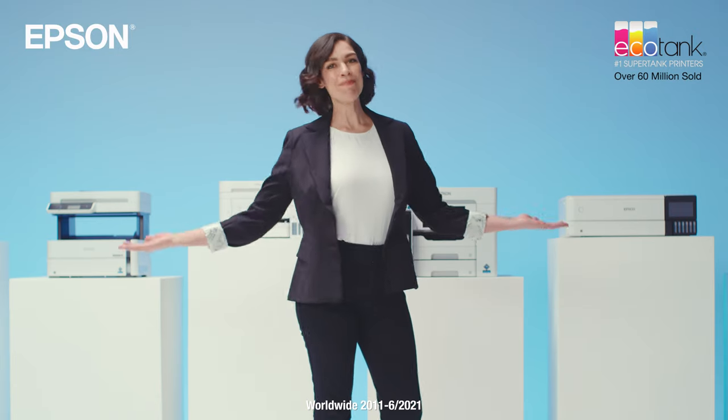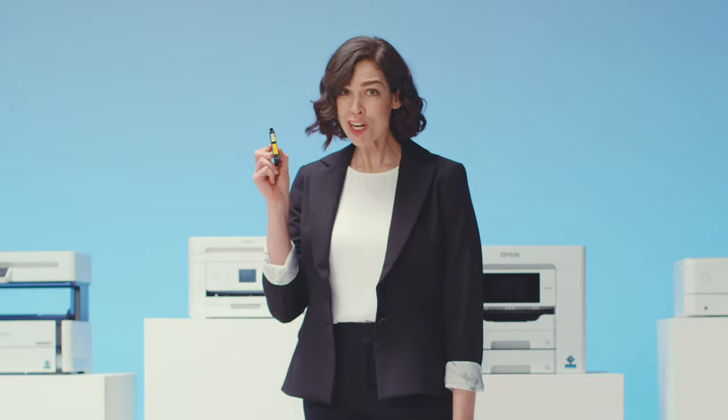Hey, wait! I know you. You're that savvy shopper that's tired of dealing with annoying, expensive cartridges. Meet Epson EcoTank. No more cartridges!